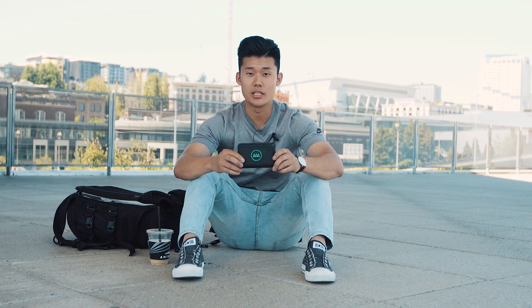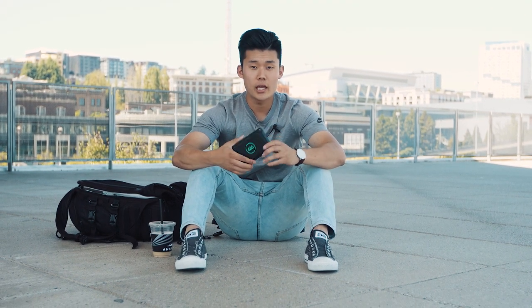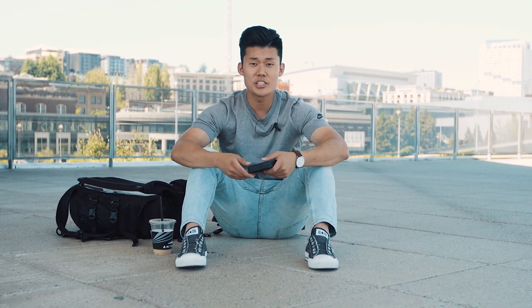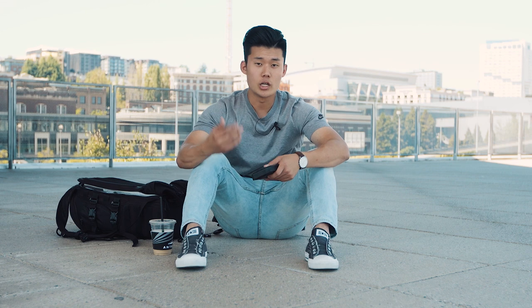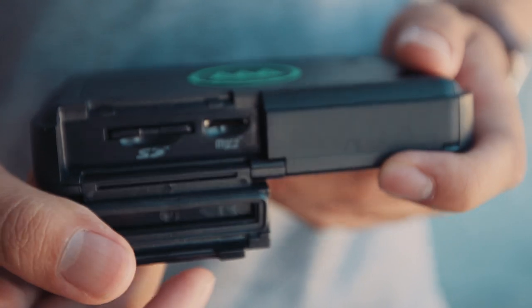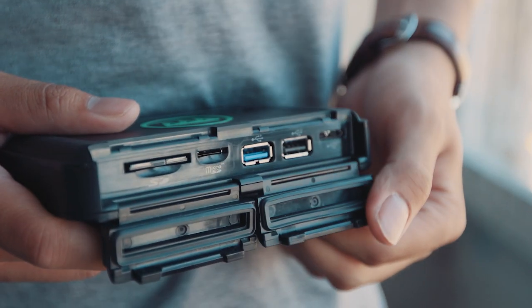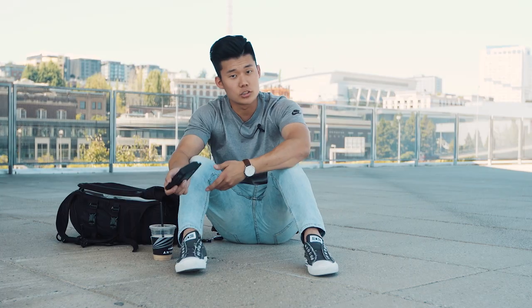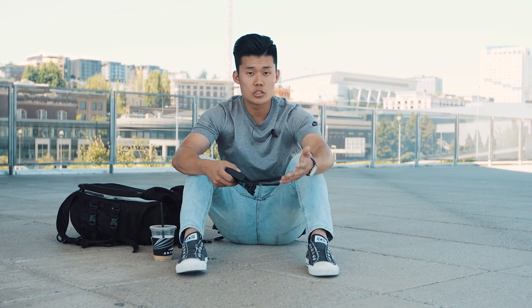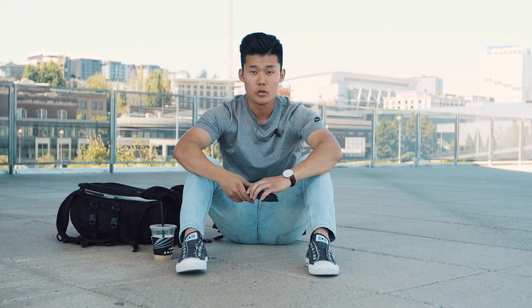This is such a rad product, and let me show you why. The cool thing about the Gnarbox is it's actually a portable hard drive, but the difference from a normal hard drive is you don't actually need a computer to dump your footage. There are ports on the side where you can insert an SD card, a micro SD card, even a USB and a 2.0 port where you can dump footage from another external hard drive. We're going to put an SD card onto the Gnarbox without a computer, which is pretty crazy.